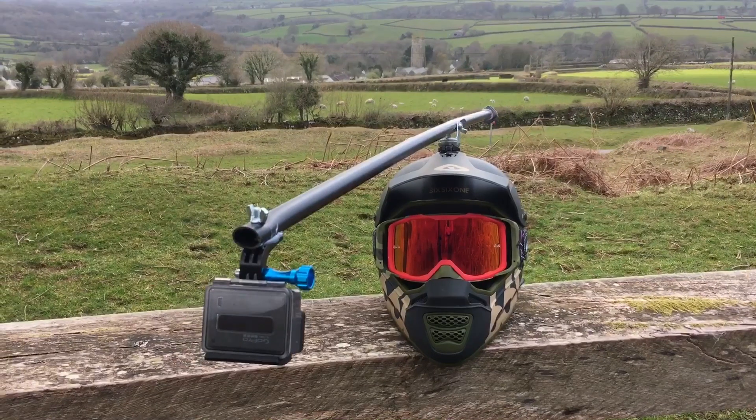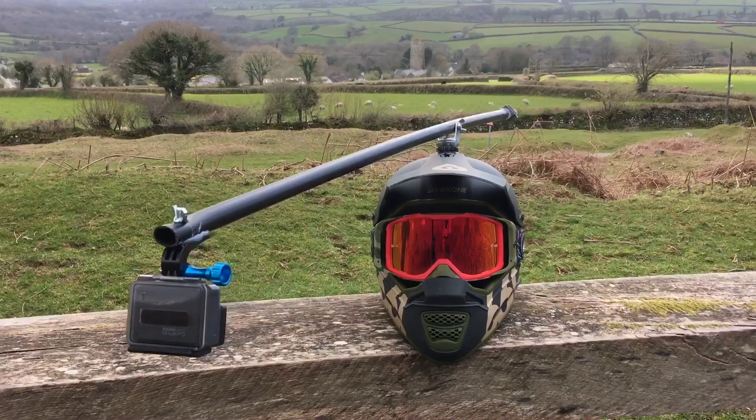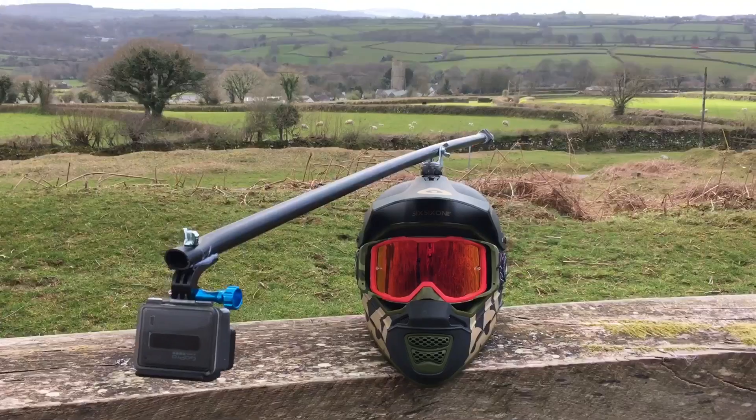This mount is extremely good, but some people do give you looks and you do look a bit goofy sometimes — but it's worth it for the shots you can get.